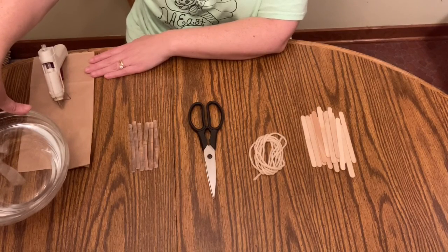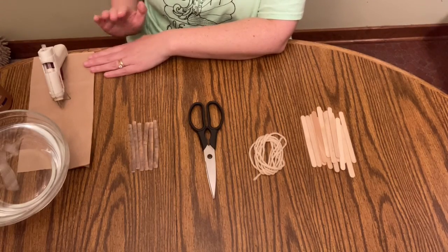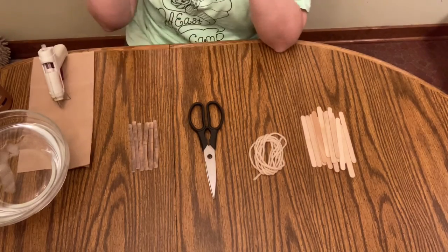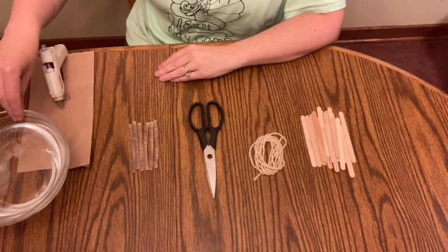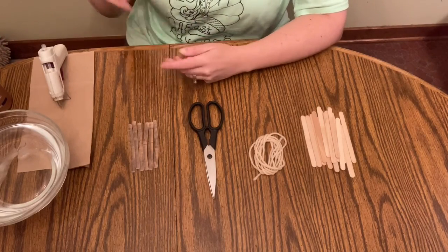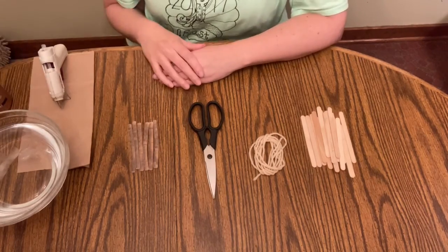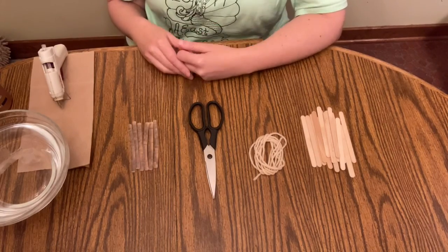I want you to have an adult with you when you do this craft project because it does involve a hot glue gun, and a hot glue gun can create some serious burns. My fingertips attest to that. So I like to have a bowl of ice water even as an adult, because if I get hot glue on my fingers I need to be able to cool them right away to minimize any damage to my skin.